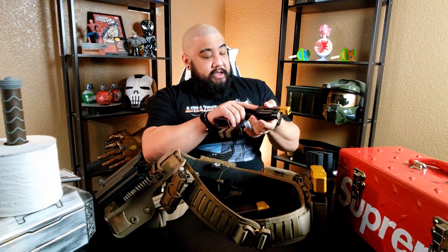But before I continue, you guys already know — let's do a quick safety check. Eject your mag. Make sure there's no rounds in the magazine. Rack your slide back, lock it in place. Visually and physically check that there is no round in the chamber. Rack your slide forward, point in a safe direction, and click.